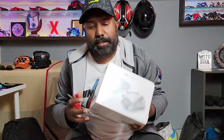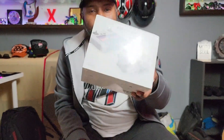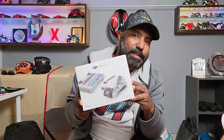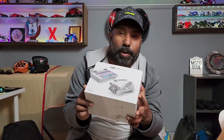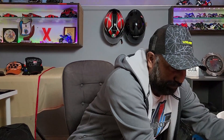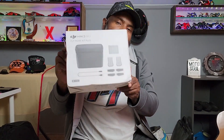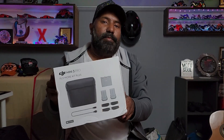So this is the Mavic Mini 3 Pro. I had to really struggle to get the proper unit on time, and there are a lot of rides coming up so I thought I might as well invest in a good one that's going to last. First, let's do the honors — it's not just the remote and the drone; we also have a full fly more combo with the extra batteries, extra rotors, the bag, the cables — everything sorted for the coming years.